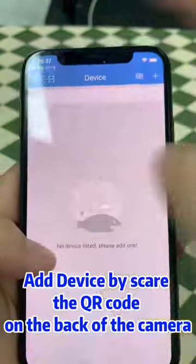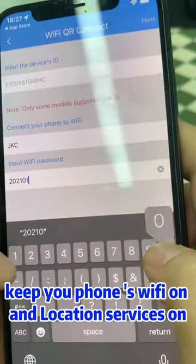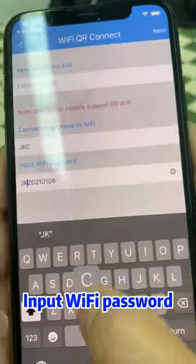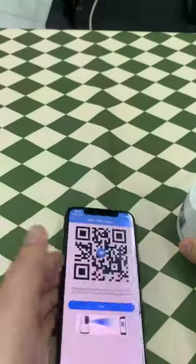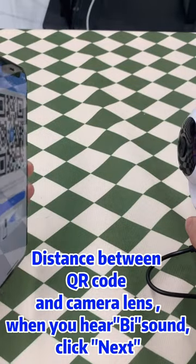Add device by scanning the QR code on the back of the camera. Keep your phone's Wi-Fi on and the location services on. Input the Wi-Fi password. Adjust the distance between the QR code and the camera lens. When you hear a beep sound, click next.